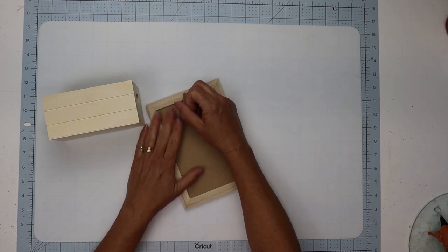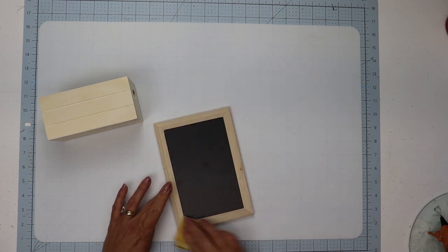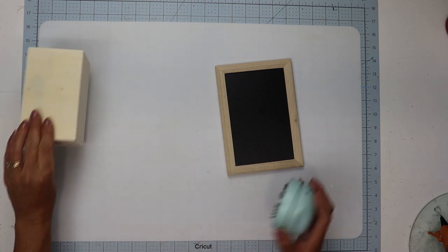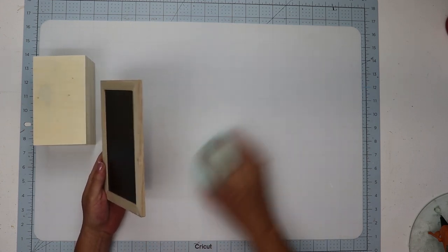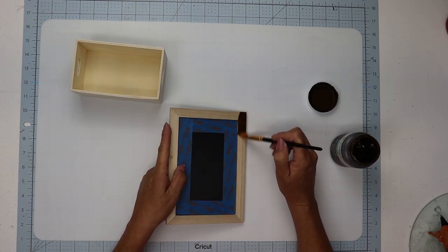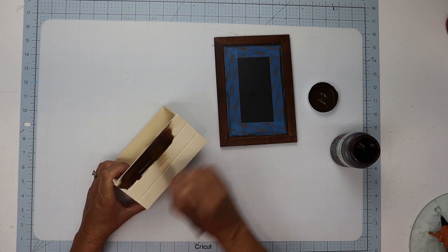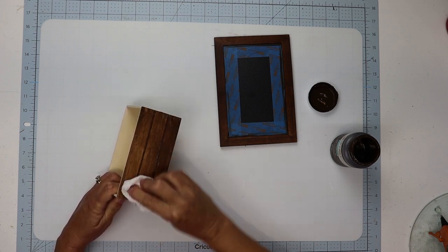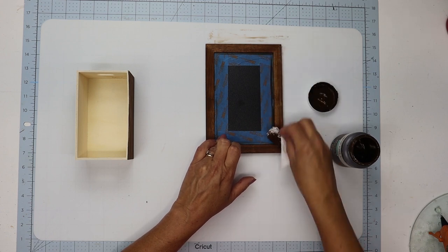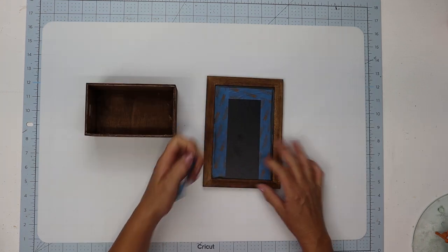I'm going to remove the hanger from the back as well as those staples, and then give everything a good sanding because these wood pieces tend to have some pretty rough edges. Then I'll clean all that debris up with my mini desktop vacuum — I have this listed in my Amazon store, I love this thing. I'm going to tape off the chalkboard edges with some painter's tape, then using Waverly's Antique Wax go around the entire frame including the inside edges as well as the wooden crate. Allow those to dry for a couple of hours.